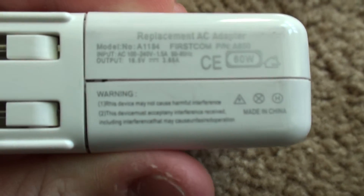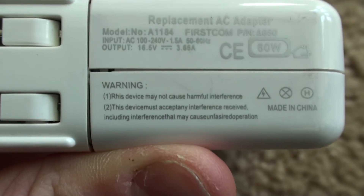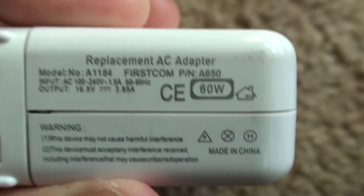You can see it says it may not cause harmful interference. Made in China.